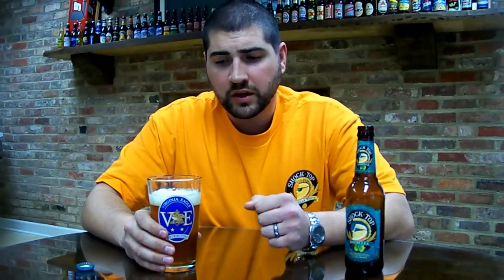Keeping with the classic Shock Top style, primarily a wheat flavor. Finishes with a bit of hops and fairly citrusy. Overall, I feel like it's a good intro for IPA drinkers, but also has enough IPA in it to keep the IPA drinkers happy, while also marrying it with the wheat drinkers. Cheers.